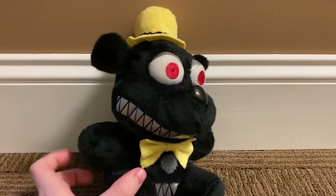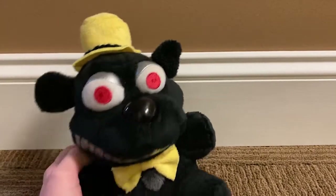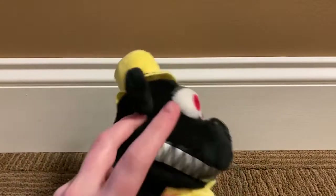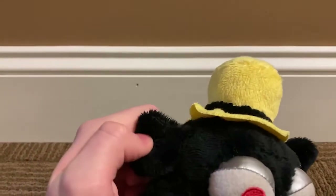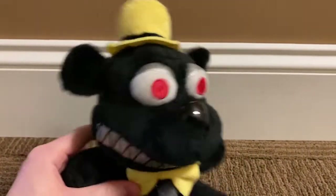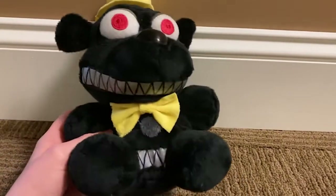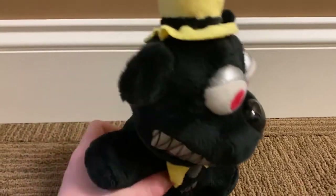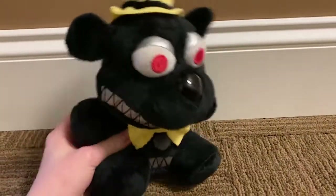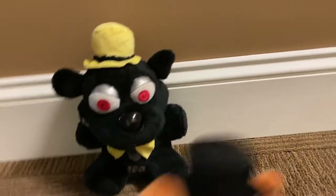I based this off of a Nightmare Freddy. A lot of people I've shown it to thought I just painted it black, but I actually took apart a Nightmare Freddy and put it back together with black fabric instead. I got the eyes and teeth from a Nightmare Freddy, and this bit from a Nightmare Foxy's foot. The rest of it is just fabric.